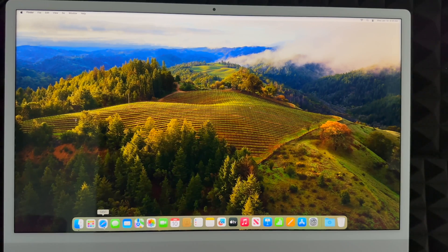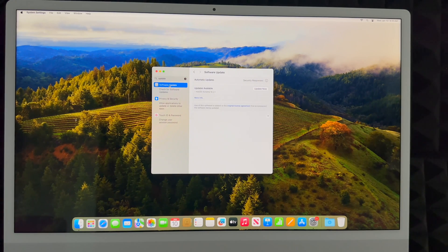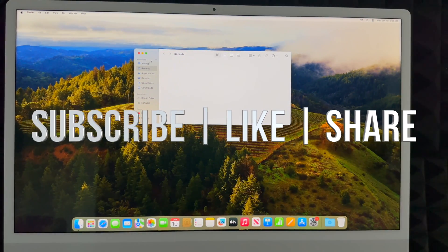You can go into Launchpad to see all your apps. You have Safari, Messages, Mail, and you can download Google Chrome from Safari if you prefer. The very first thing you should do on your Mac is update it — go to System Settings, search for 'Software Update', click 'Update Now', and that's it. That would be it for this setup video. If you'd like a full manual, I have one available, along with reviews of other Macs. Leave any questions in the comments, and don't forget to subscribe and like.